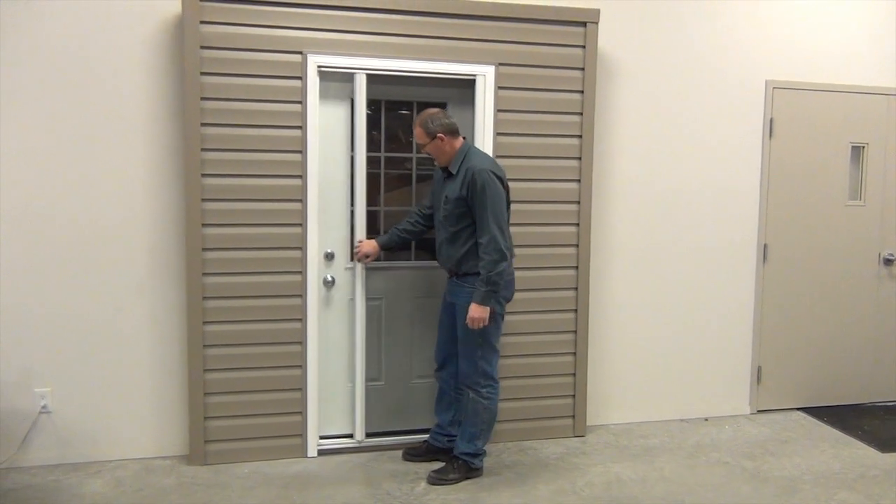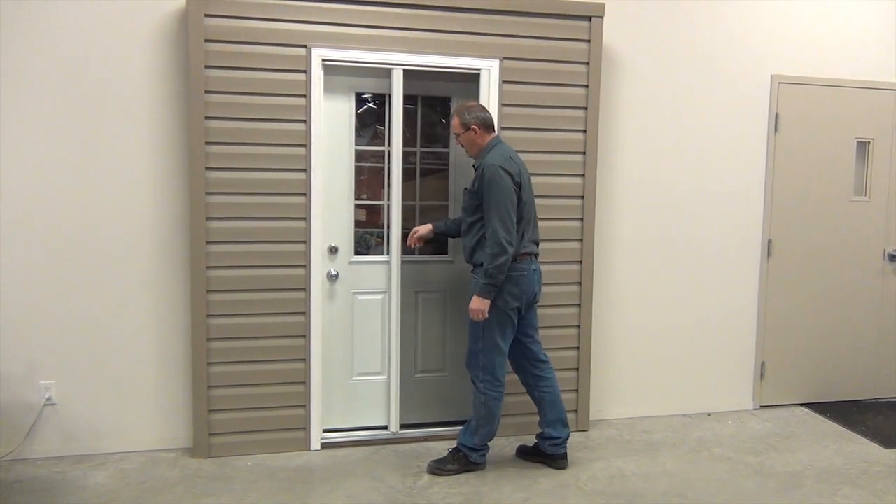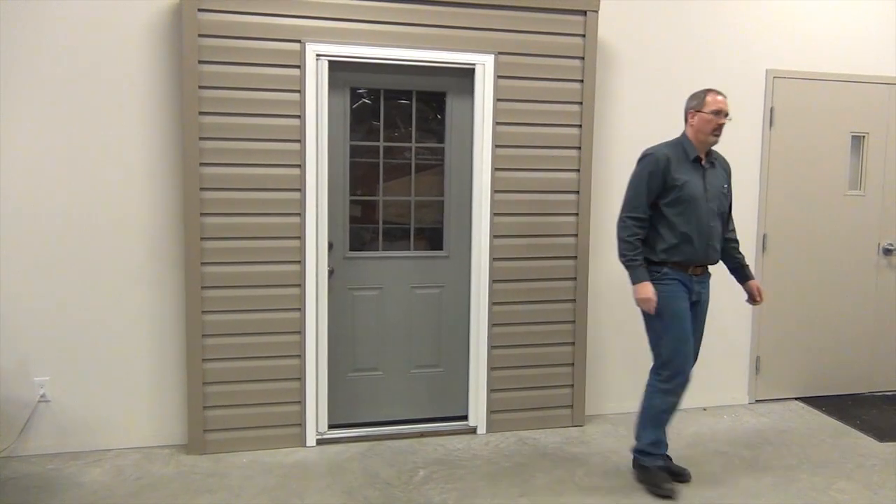For this installation we will be doing an inside door mount installation on a right hand mount. For left hand mounts you will perform similar steps only reversed.